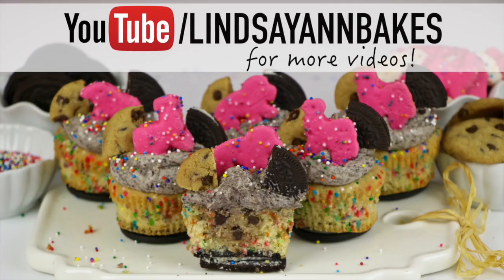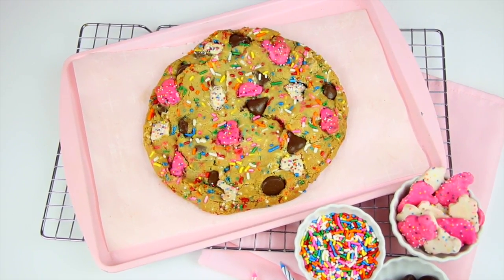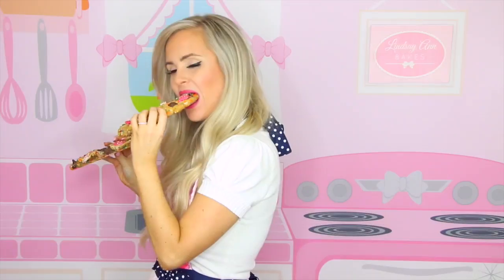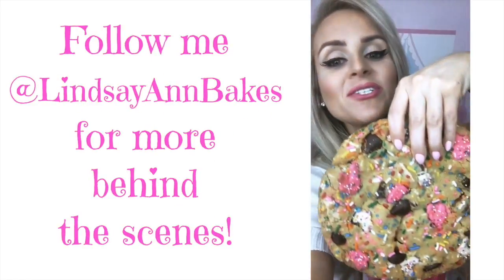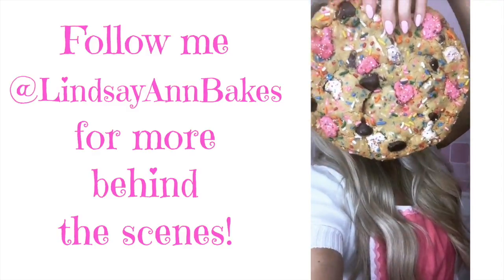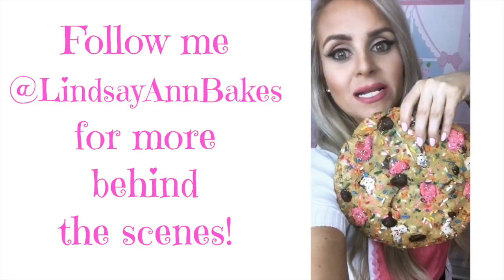If you guys love this recipe, you're going to love my cookie crazy cupcakes or my giant cookie ice cream sandwich, so be sure to check out those videos too. There you have it — my giant Funfetti cake batter chocolate chip cookie. Thanks so much for watching and leaving me comments, you guys are the best. Don't forget to subscribe to my YouTube channel for tons more videos, and I'll see you right here next time. Bye guys! Oh my god, it's really good — I just made the coolest cookie in the history of life and it's as big as my head.